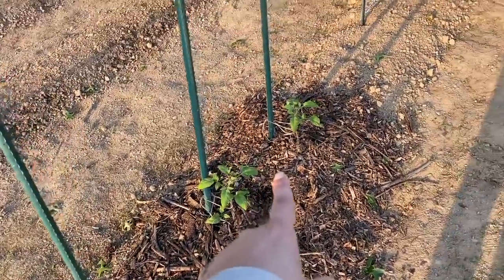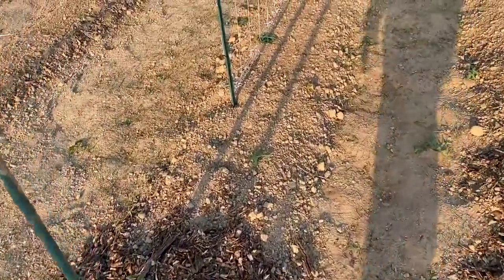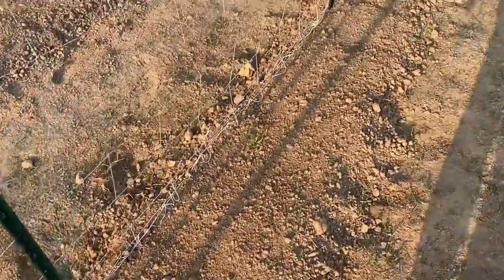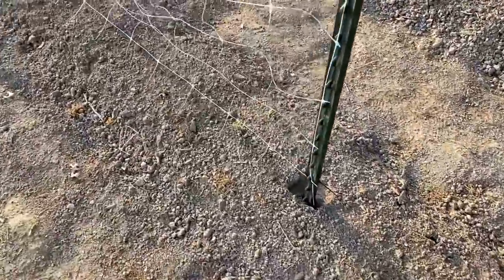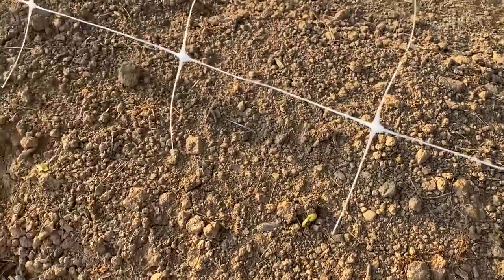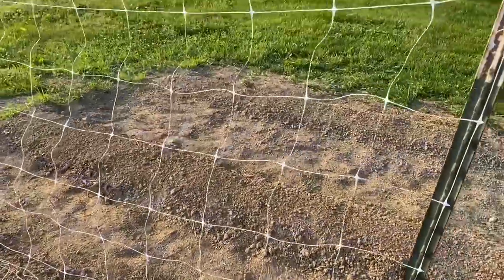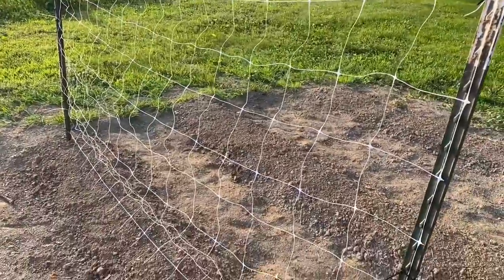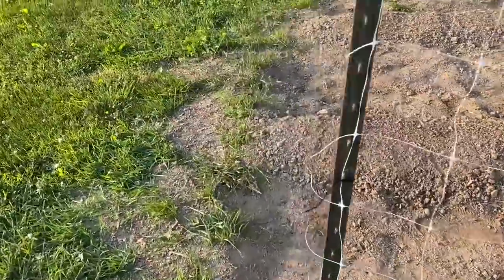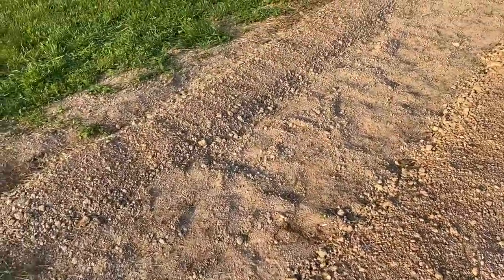Some of the beans are starting to pop up. We really need to come through here and water again. None of the okra has popped up yet but it takes a little while. I need to come through here with my push hoe and knock out some of this grass before it gets crazy. I'm going to let this volunteer pumpkin do its thing — just left it and mulched around it. This is where I did the Florida weave. Some of the pinto beans are coming up, which is exciting. I would love to be able to grow a year's worth of pinto beans. I don't see any of the corn popping up yet either.